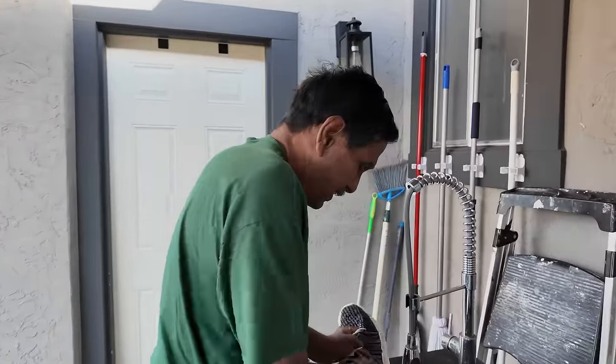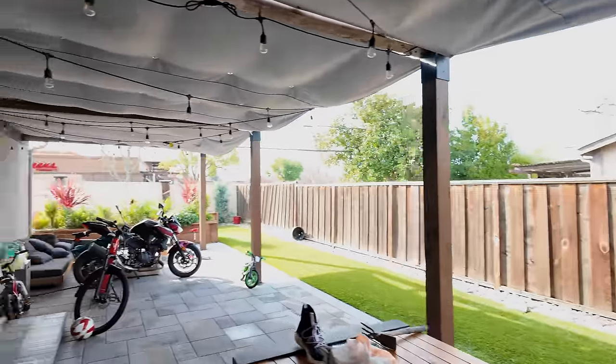Dad is constantly working against time because he's so afraid of the sun — sun comes out, he works; it goes away, he works. But now we've got to figure out the soil situation for the backyard. It all needs to be done because he's leaving in three more days.